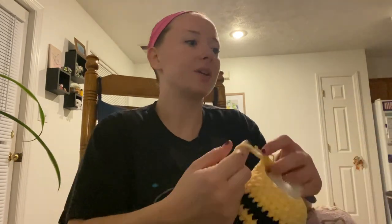We stuffed him — he's cute. We stuffed him pretty good. We're now on row 21 and we're going to do a single crochet and a decrease.